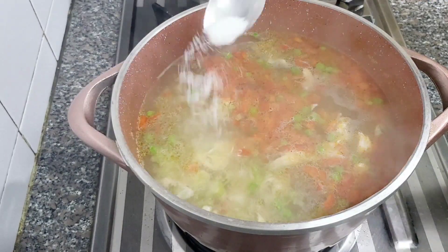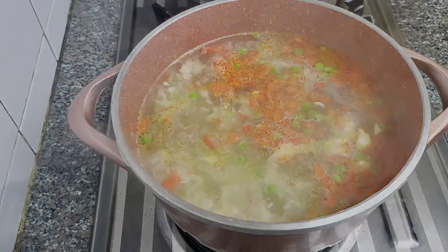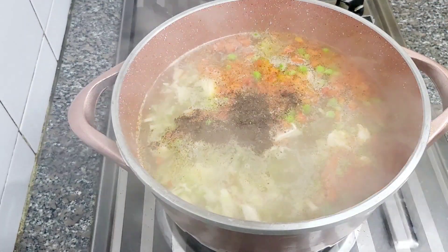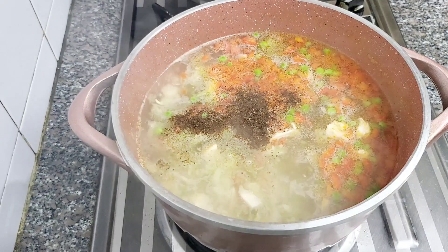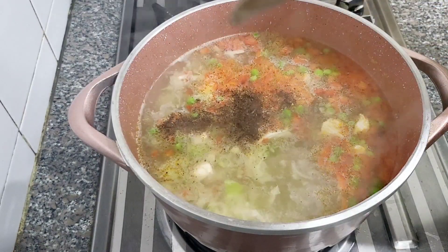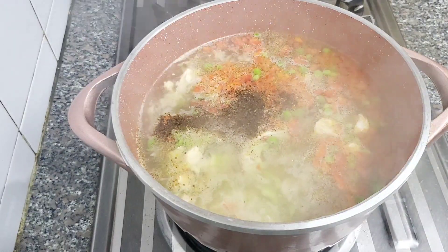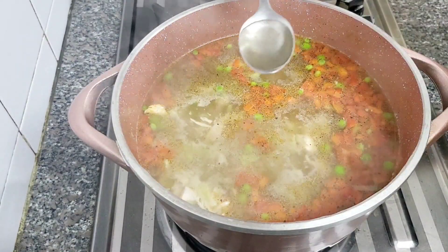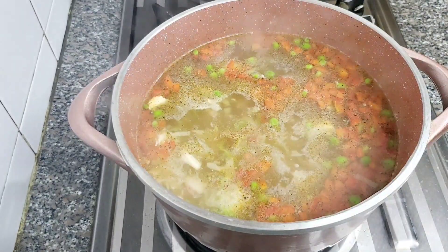Now I will add 1 teaspoon of salt, 1 teaspoon of freshly crushed black pepper, and a little bit of Chinese salt (MSG). If you don't have it, you can skip it, or you can add chicken powder instead. Then I will add 1 tablespoon of vinegar.